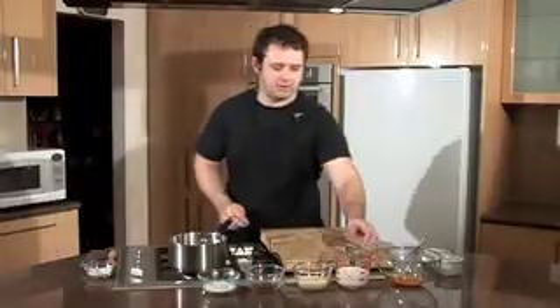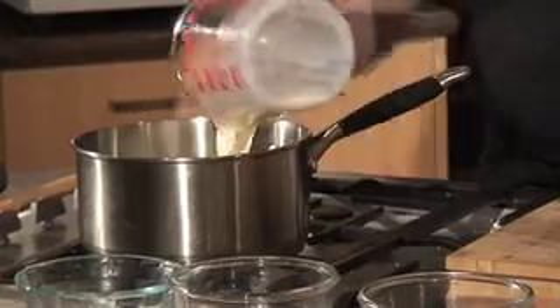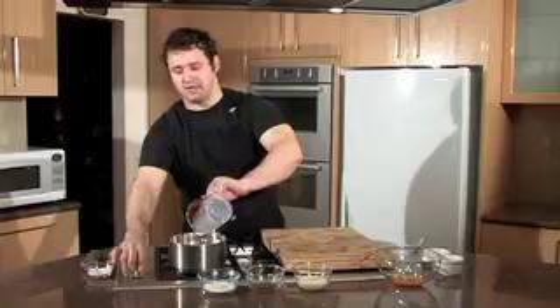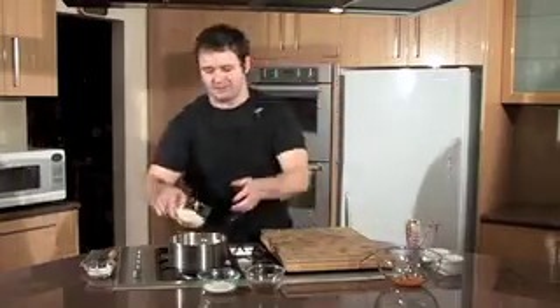To start things off, we're going to put our milk and our cream into a saucepan. Put it on a medium heat — we don't want it to burn, but we want it to certainly come up to a simmer.